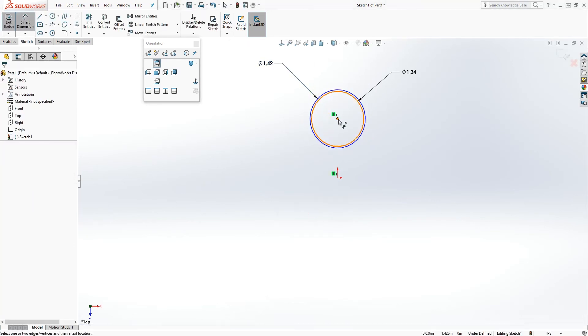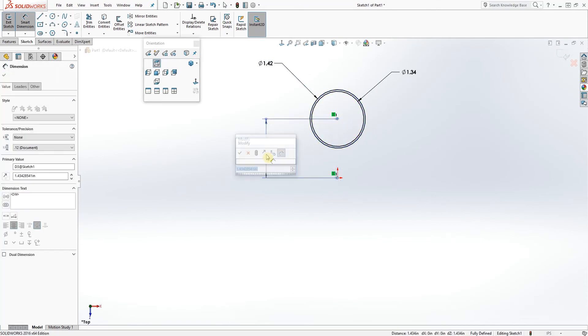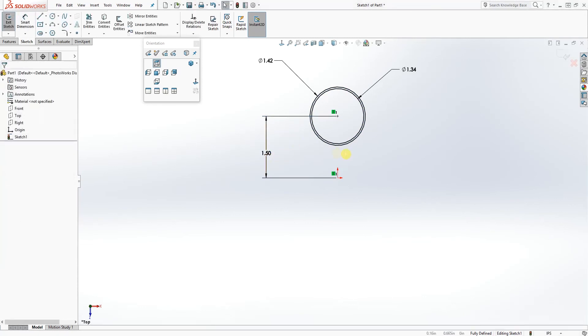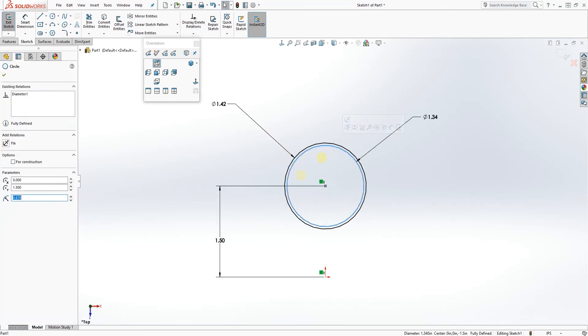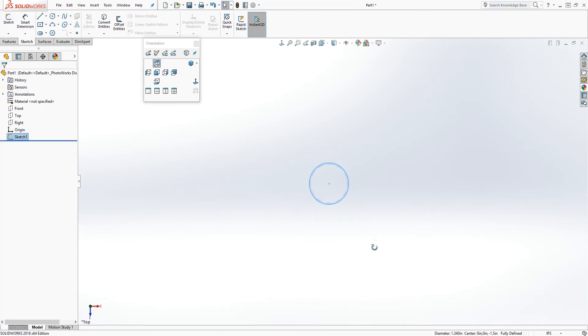Add a dimension from here to the origin point, which is going to be 1.5. So you should have something like this: 1.5, 1.34, and 1.42. Click the inside circle and make that circle a construction line, then exit out of your sketch.